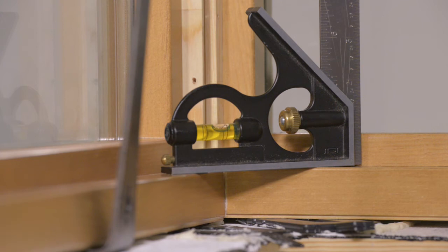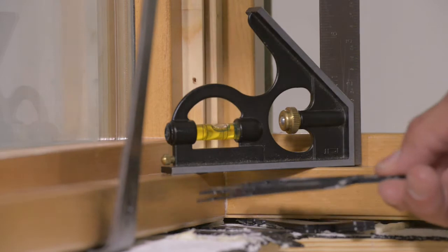It is crucial that the two units are level and the miter is flush. Adjust your shims until you have achieved that condition.